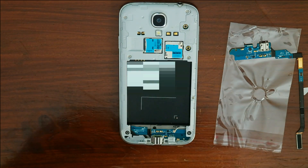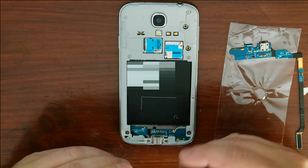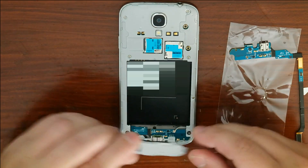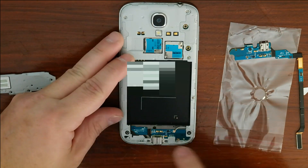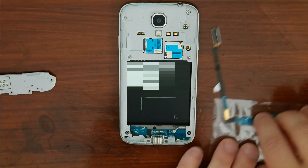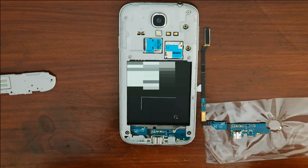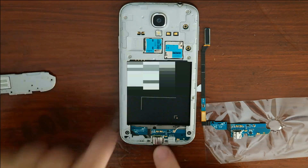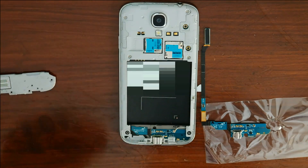Pull and it pops right off. This little connector right here has your speakerphone on it and your two contacts — just put that to the side. Now you can see the bottom of the board. Turning it around, it matches up. There's a piece of plastic to get off too, so there are a few more screws to remove.